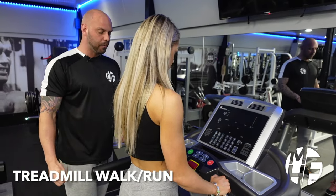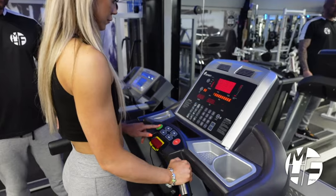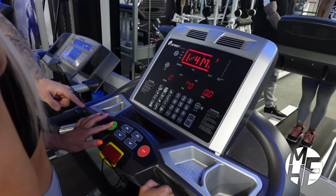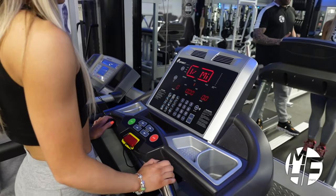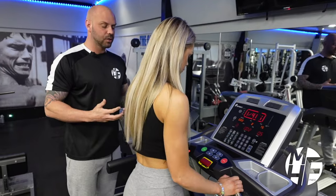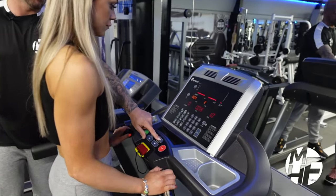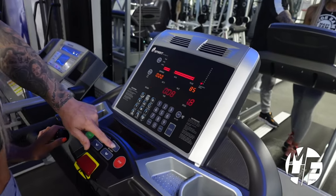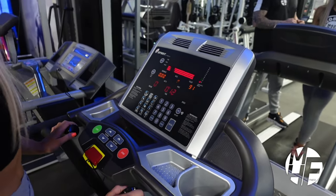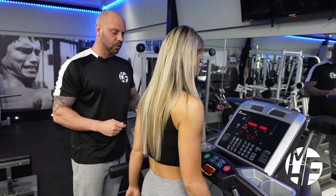I'm going to show you how to set this up. When you first get on the treadmill, press start or quick start. We have various options — the first thing we're going to do is increase the speed to a slow steady walk, around about 2.5 miles an hour.